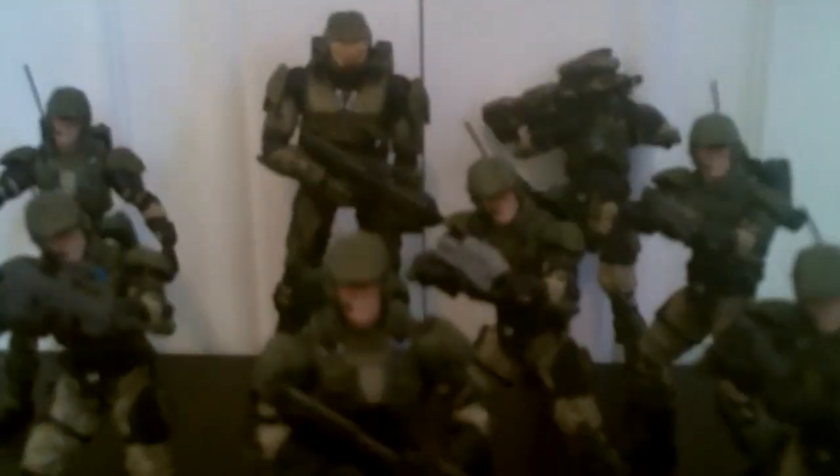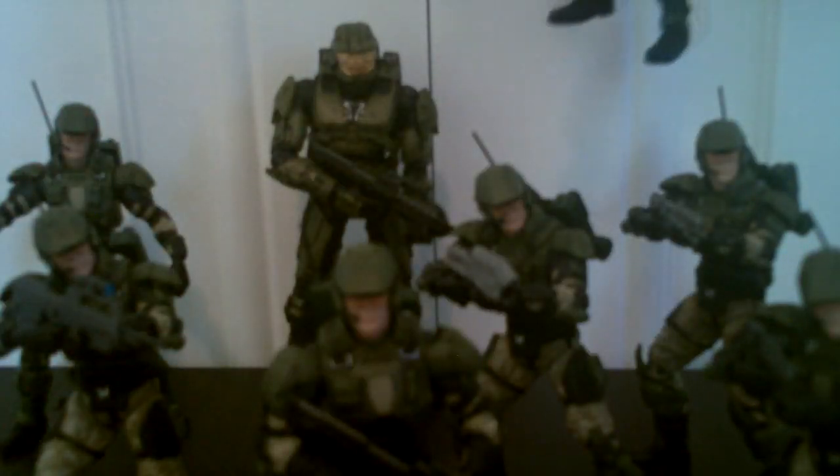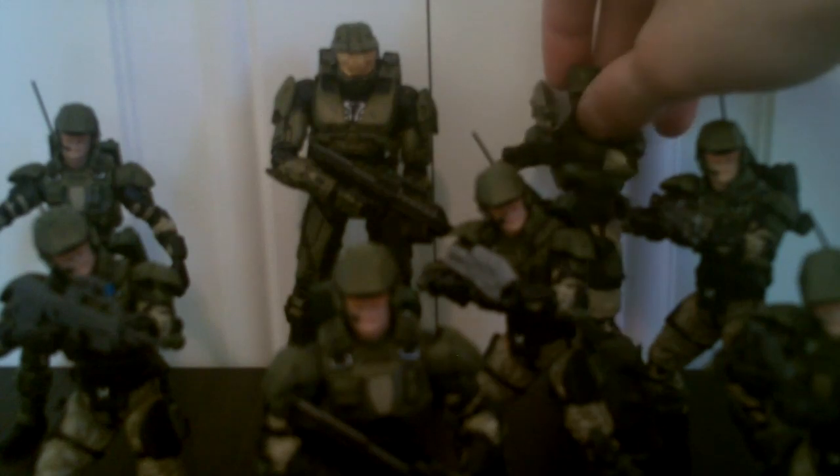They all look really cool and they look really cool with the Master Chief kind of behind them, along with Sergeant Johnson. I would recommend getting a bunch of these figures. Be patient with the articulation and work with them a little bit, and then eventually they will turn out to be a good figure.